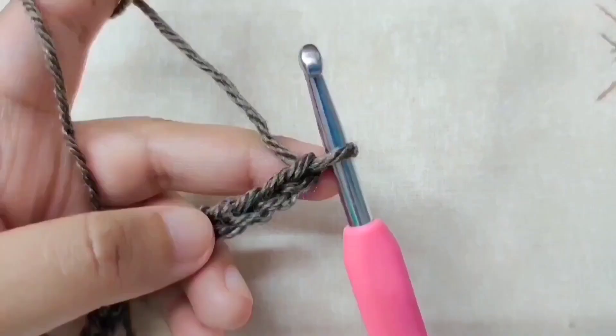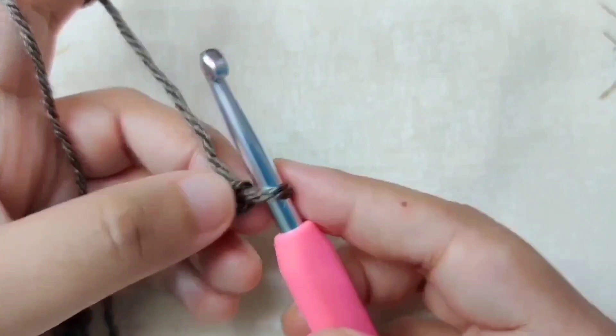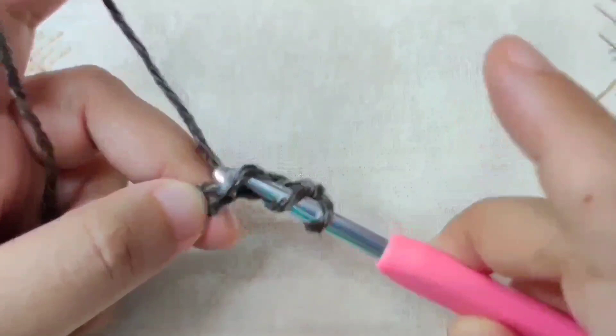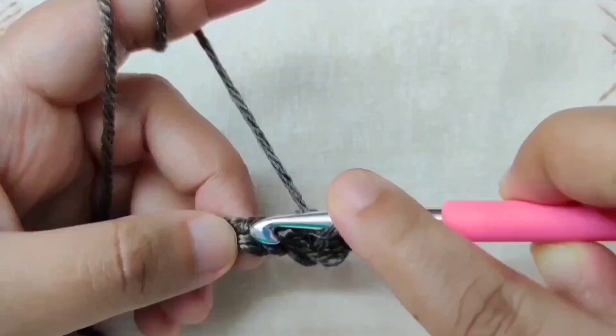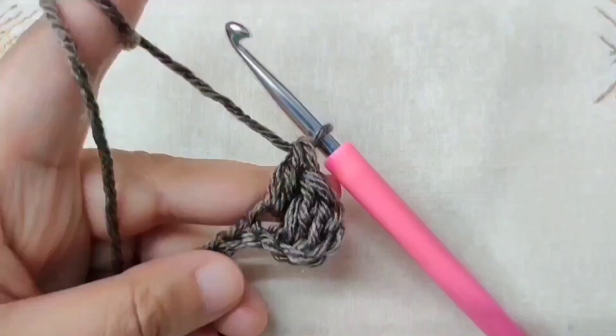Row 1. We are now going to double crochet in the 4th chain from the hook. The loop on the hook does not count as a chain, so skip the first, second, and third chains. In this 4th chain, make a double crochet. You can work into any loop you want. Yarn over, insert your hook into this 4th chain, yarn over and pull through. Once you have 3 loops on your hook, yarn over and pull through 2. Once you have 2 loops, yarn over and pull through the last 2 loops. Make another double crochet in the next chain, then one more in the chain after that.